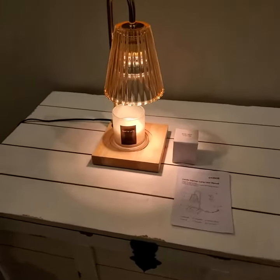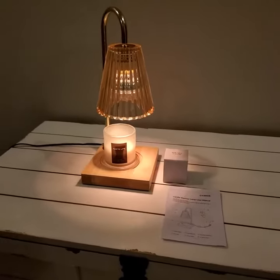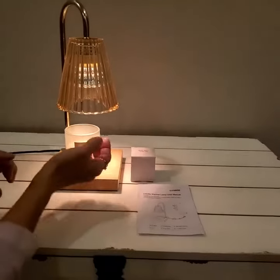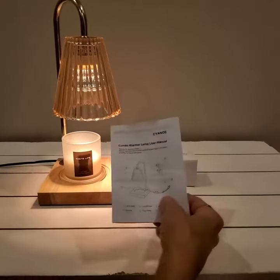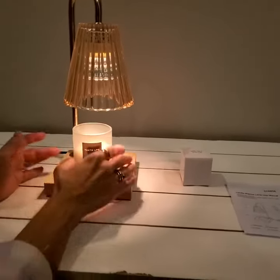I'd like to show you this beautiful wax warmer lamp — I'm really impressed. The glass is beautiful, nice and heavy. The lamp comes with two light bulbs; I put one in and they give you a spare, which is a nice bonus feature. The instructions are really simple.